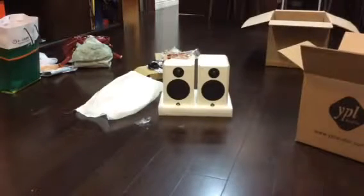Look at those speakers — there it is. That's the hi-fi system. I'm going to plug them in and have a listen.